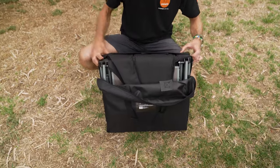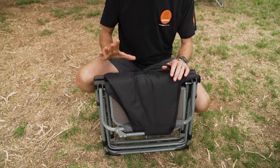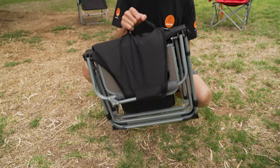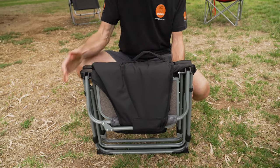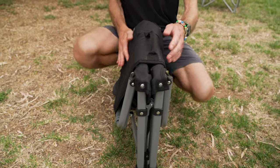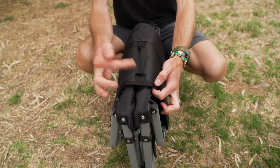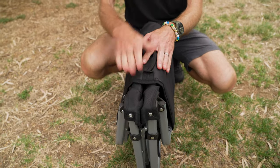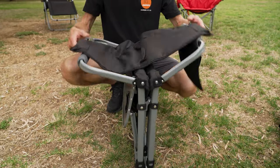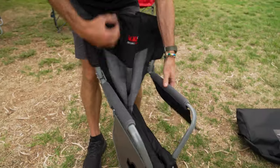I'll pull it out of the bag and show you how to set it up, because it's got quite a unique way you can set this up. It's got the same carry handle here, so you don't actually need the carry bag if you don't like it. To set this up, spin it around so that the front is facing the right way — you can tell by this bound side, which is the top of the backrest. Have that facing the way the seat's going to face. Fold these upwards like this, and then the back pulls up like this as well.